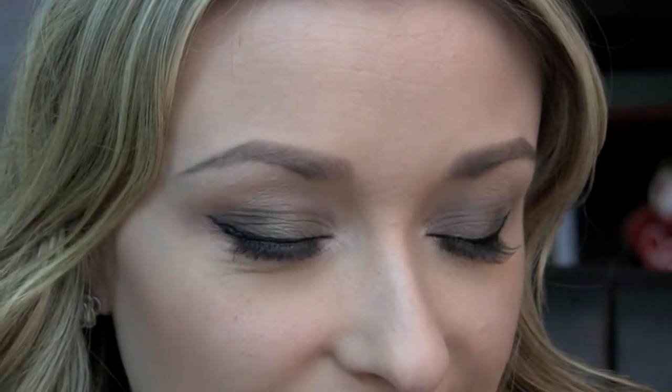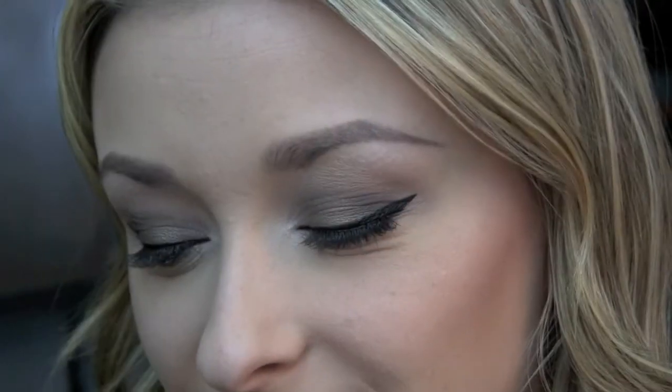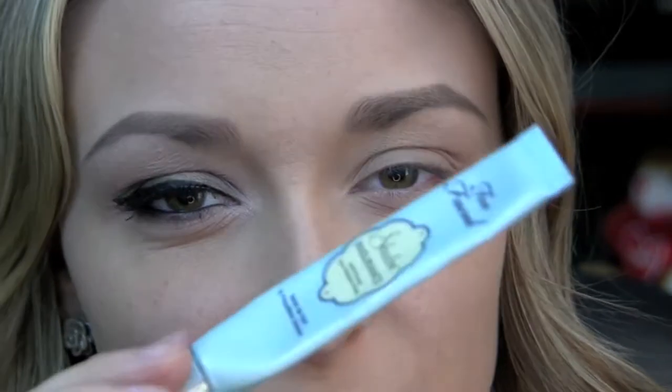Okay, so enough blabbing and I will zoom in so you guys can see the look. So to start this look — which I've already done — I just applied some of my Too Faced Shadow Insurance all over the lid and a little bit underneath the lower lash line.